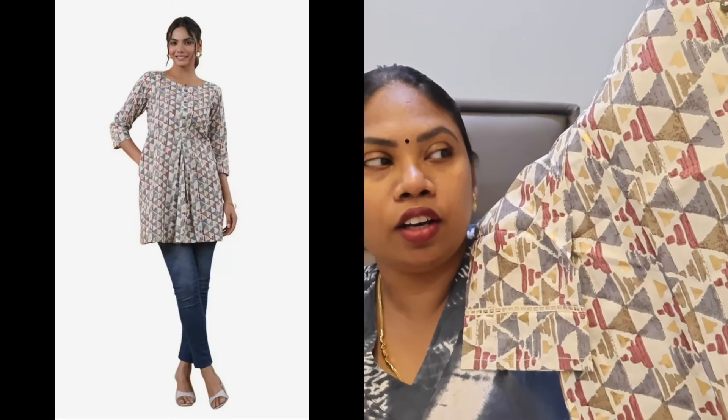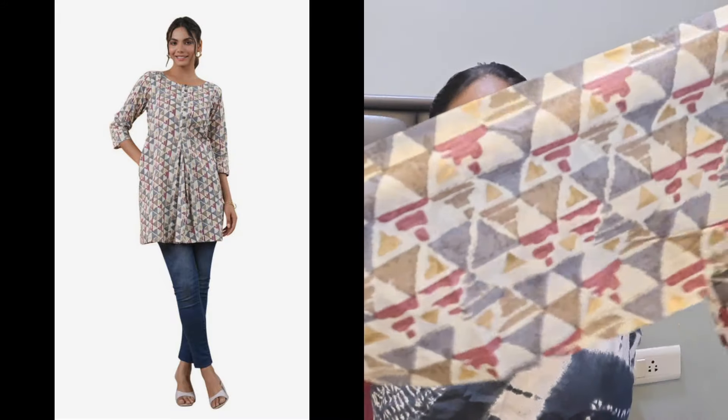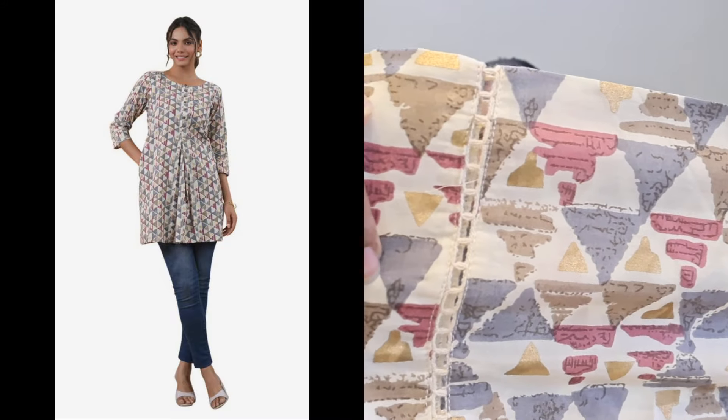This is our next product. This is a multi-colored top. You can pair it with leggings, plazzos, or jeans. It's very classic and neat — so it's very cute. It has no sleeves.